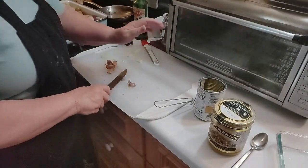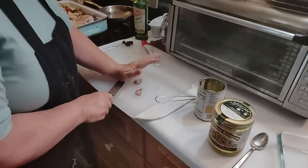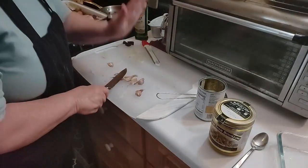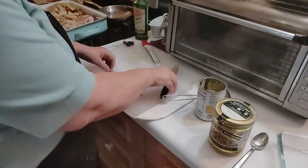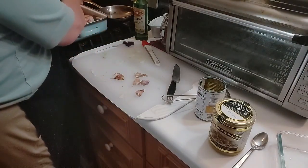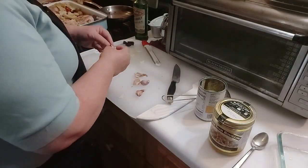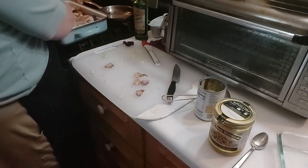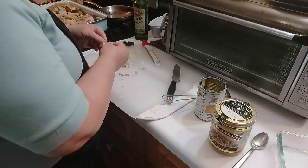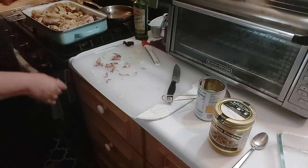For the garlic: sharp flat object, smushing the clove, get the skin off, and I'm putting these in whole — unless I smushed them all, which I did.